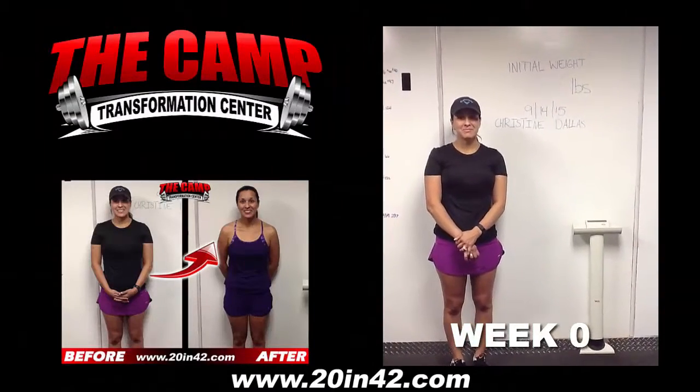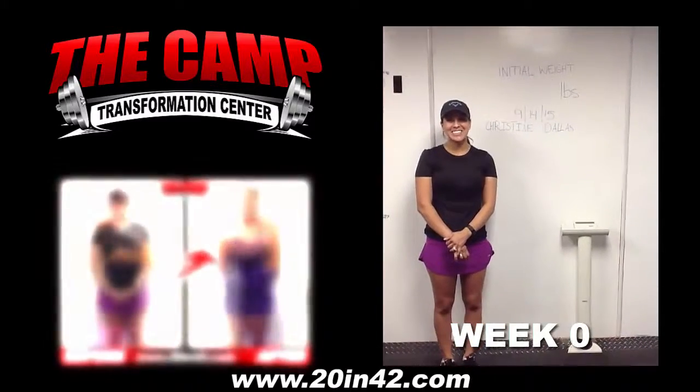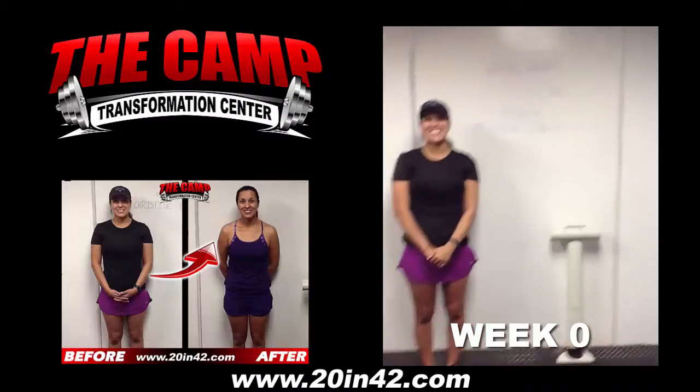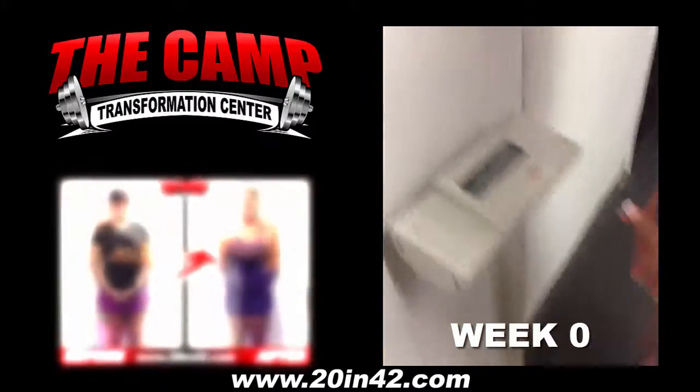Good afternoon, AFF. We have Christine here doing her initial weigh in for the six week challenge. Are you ready to lose 20 pounds in six weeks? Awesome. Go hop on the scale and let's get your starting weight. 150.5 is our starting weight.